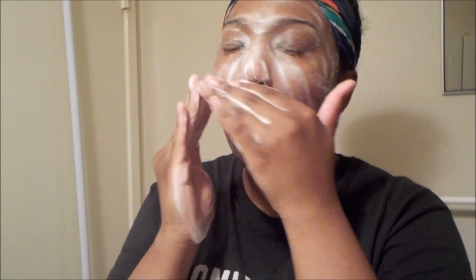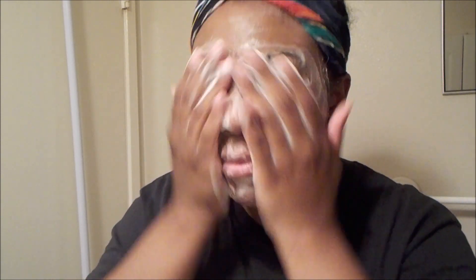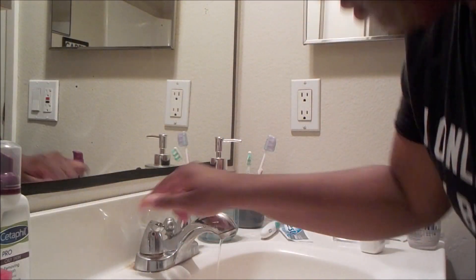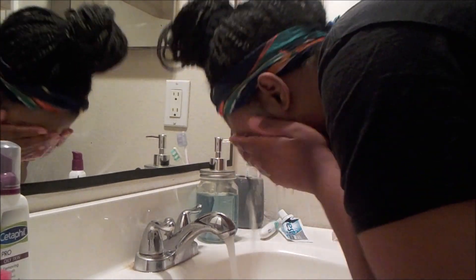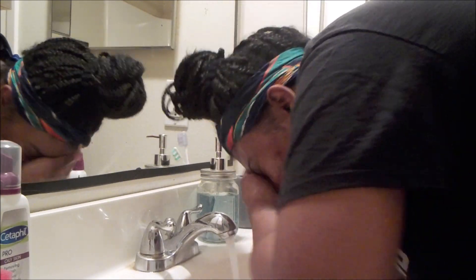I've just started using these products again. I had samples of them and then I decided to go ahead and give it a full month try. I'm trying to clear up my skin, and this product is specifically for oily skin. So if you have oily skin like me, this would be a great product for you to use.